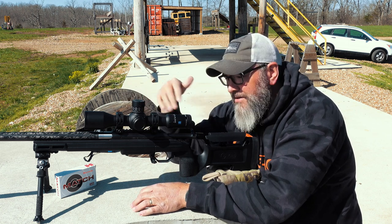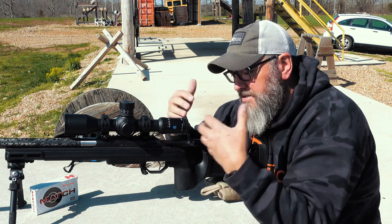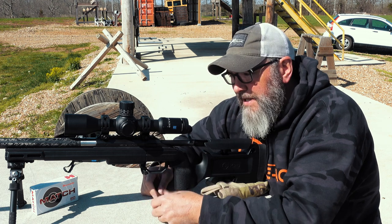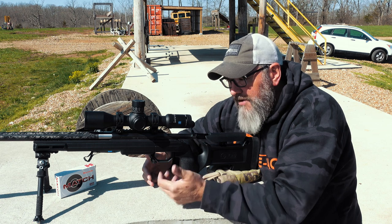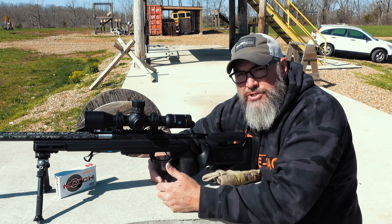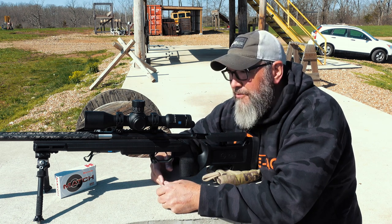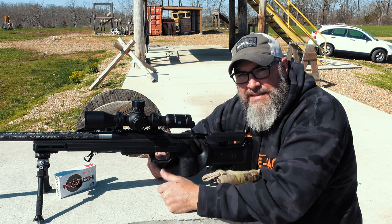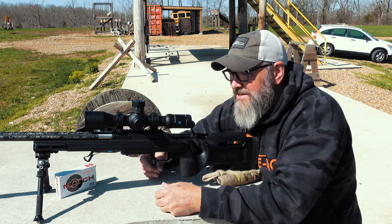Eye relief — after I set the scope up for myself perfectly, it's perfect. I don't have to worry about it. My face goes on the gun, my picture is there, I have no issues with it. I'm not really sure where that criticism came from with some folks. I would just pitch back to them: make sure it's set up correctly, because it seems fine to me.